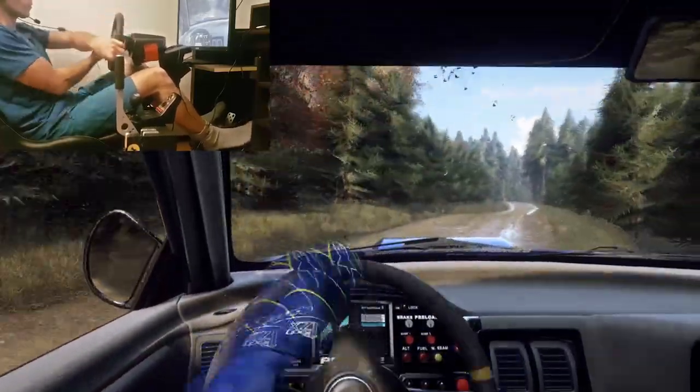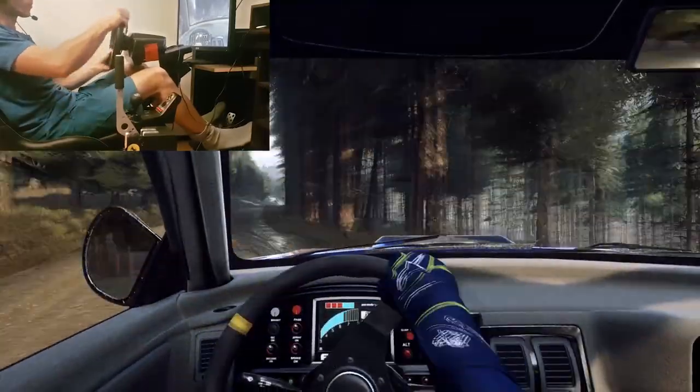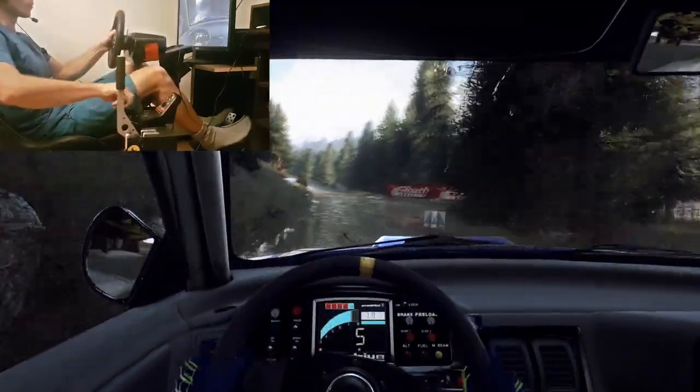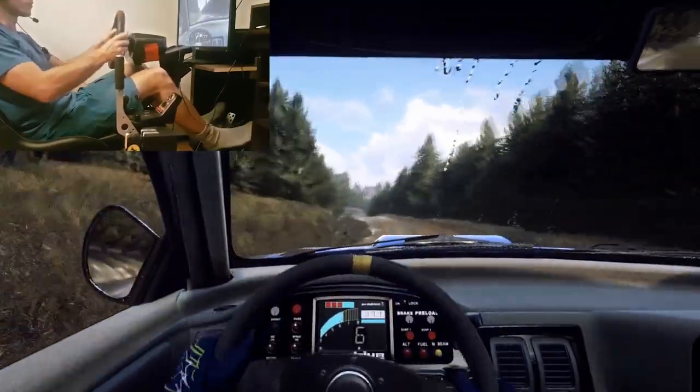Short 6 left into 6 right tightens, 4 over crest very long, 50. Short 4 left past junction, keep right over a jump, into 6 right into 8. 5 left over crest, don't cut and keep right of a jump, 70.